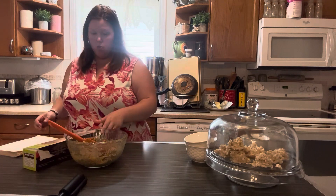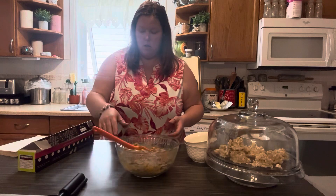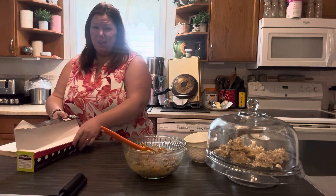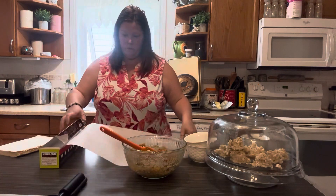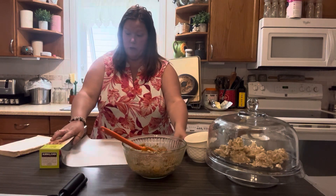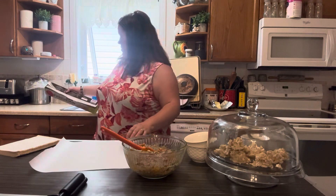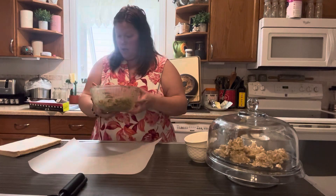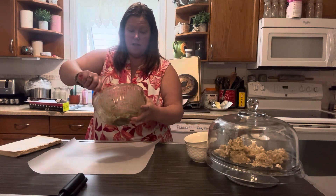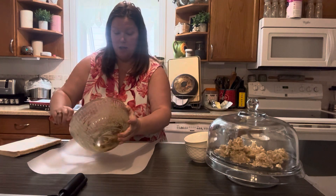It says to roll it in wax paper. I only have parchment and not wax paper, which I think wax paper might be a little bit more malleable, but we use what we have. We're just going to put this in there and roll it. Essentially you're looking for a log shape because you're going to cut these after.